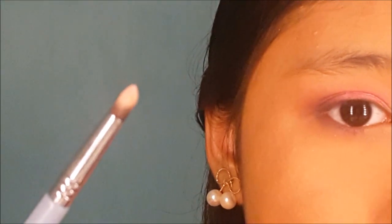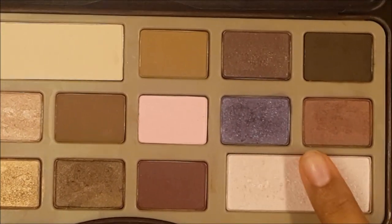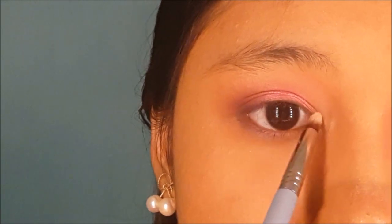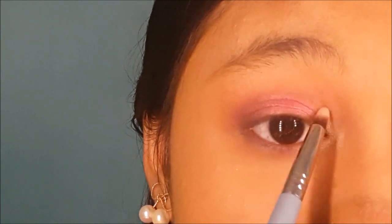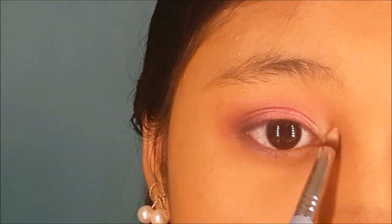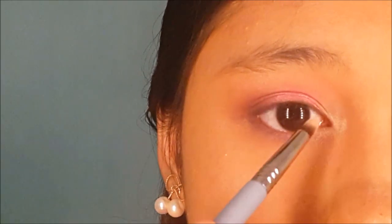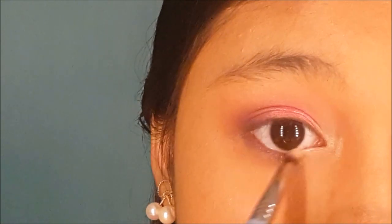Next, I'm going to take a pencil brush and use this very shimmery white color, focusing it at my inner corners. This will really help to brighten up the eyes. You can also put it on your inner waterline to brighten the eyes even more.